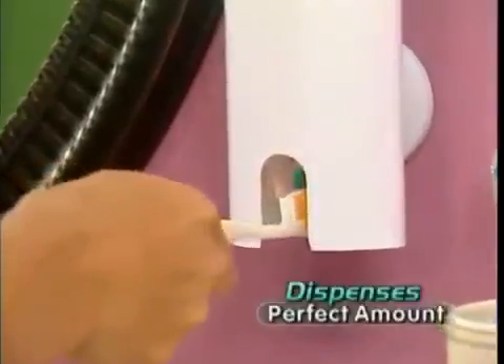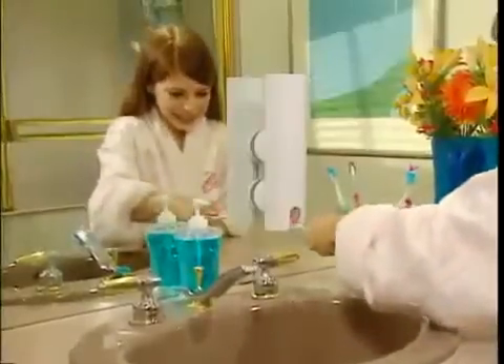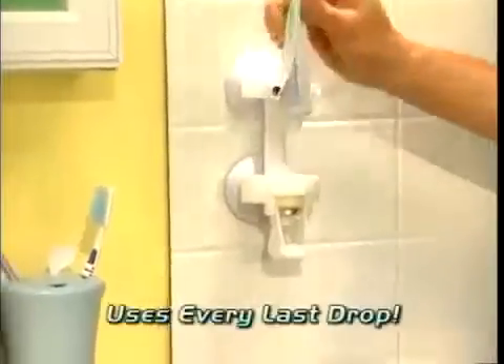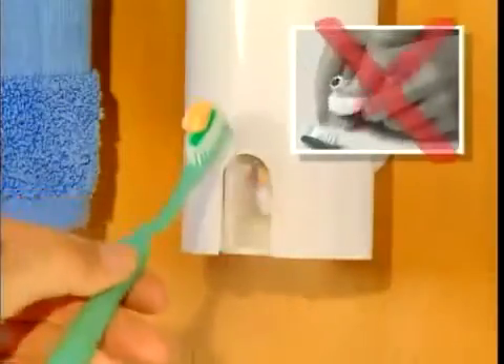Touch and Brush neatly dispenses the perfect amount of toothpaste in just one second every time. So now sticky bathroom sinks are a thing of the past. The secret is our patented technology. As the toothbrush gently pushes the pump arm, Vacuum Force pulls fresh toothpaste from the tube and dispenses it right on the brush. Touch and Brush uses every last bit of toothpaste, so there's no struggling for that last drop.